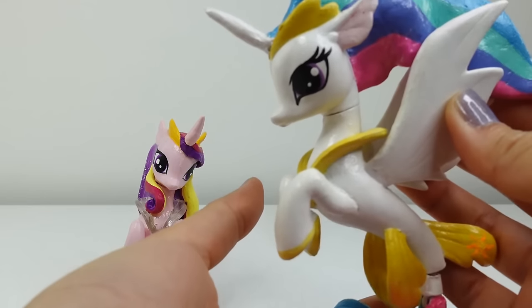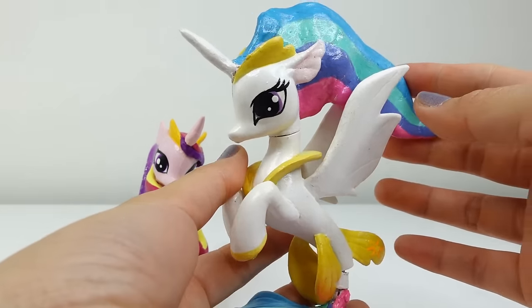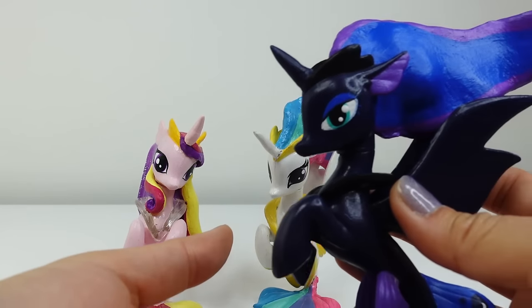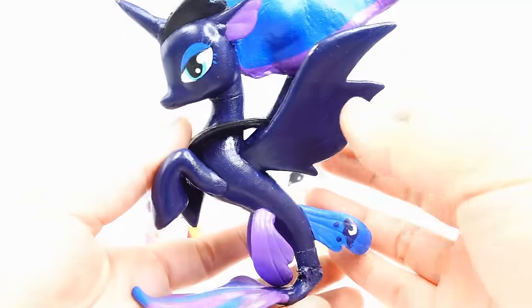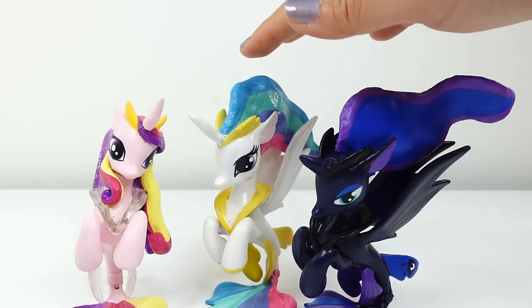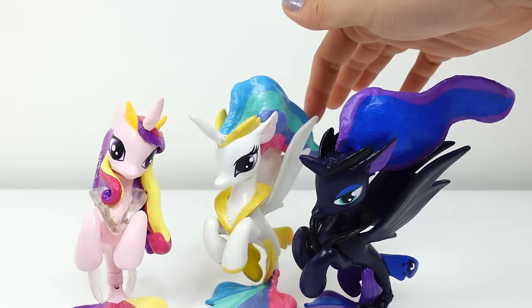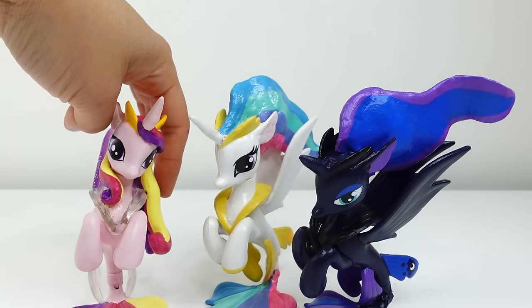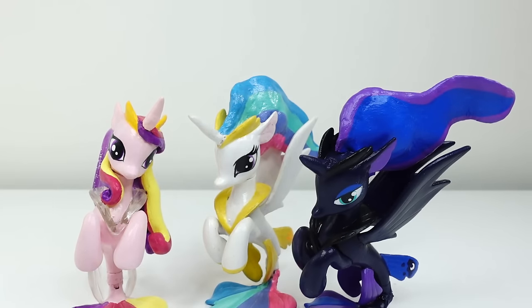I also have my other princess sea ponies — here is Princess Celestia, and here is Princess Luna, so pretty in her dark blue. Princess Cadence and Princess Luna have a different style: their hair flows off to the back and away from them, whereas Princess Cadence's hair is more similar to the pony and stays by her side. Let me know down below which pony is your favorite — Princess Cadence, Princess Luna, or Princess Celestia. I'll see you guys next time, bye!